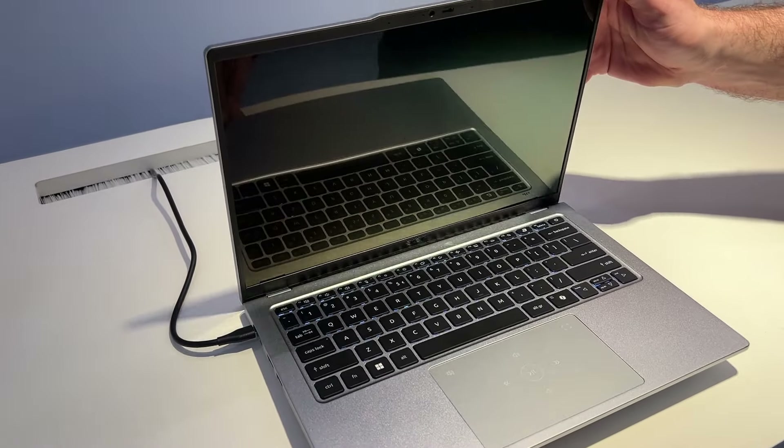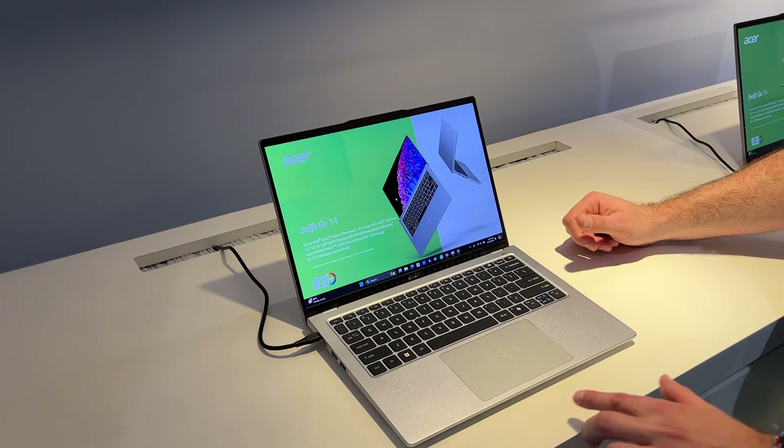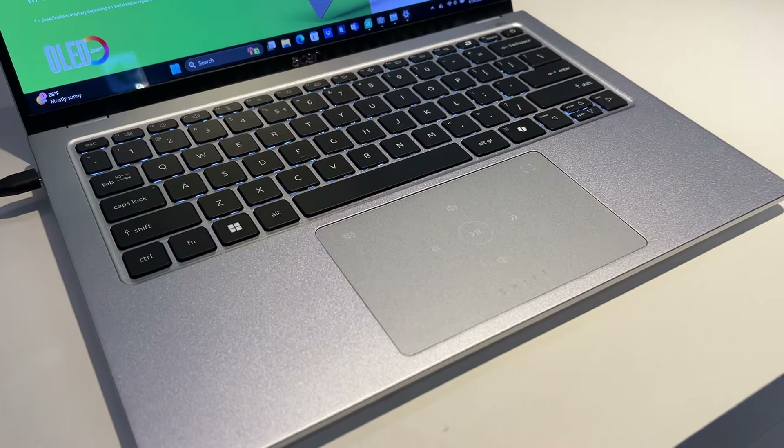On est sur 1,4 cm, le poids est ultra léger. Et on va avoir des fonctions un petit peu spécifiques comme le touchpad qui va intégrer directement des raccourcis multimédia.